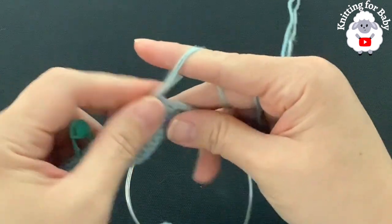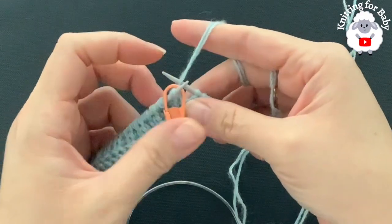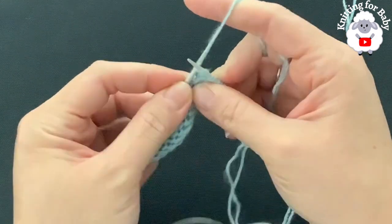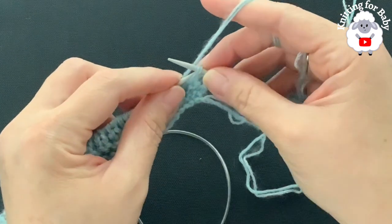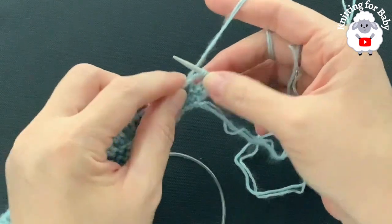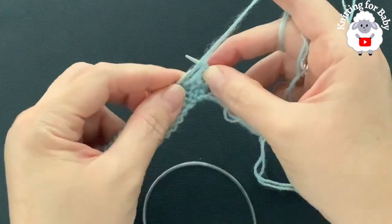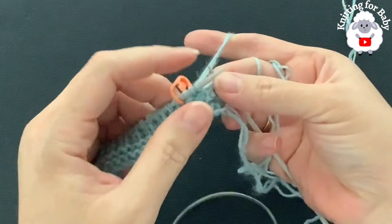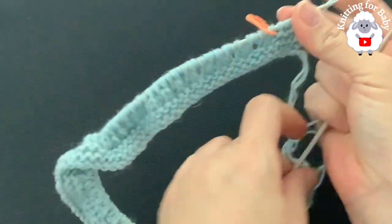Continue knit two purl one to the end of the second row. At the end, pass your stitch marker and knit the last five stitches. Here at the yarn over where I did my first buttonhole, I'm going to knit through the back — this prevents a large hole. If you want a big hole, knit through the front. Since I'm adding small buttons, I'll knit through the back. Knit the last two stitches.